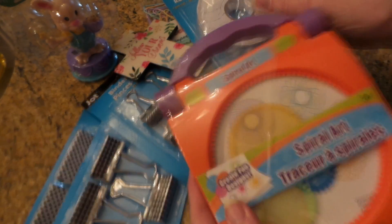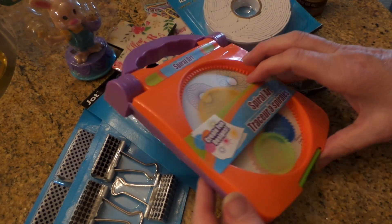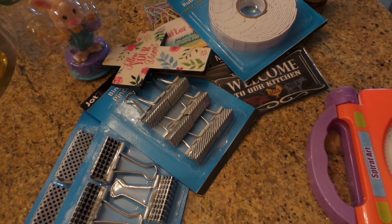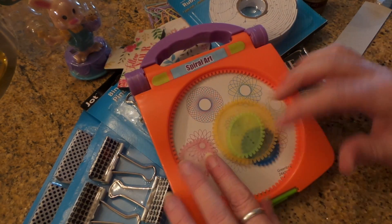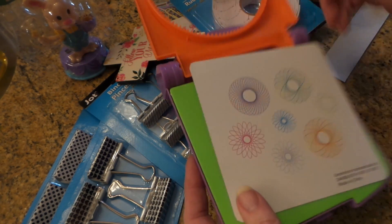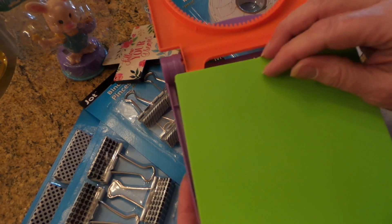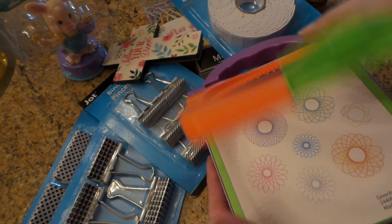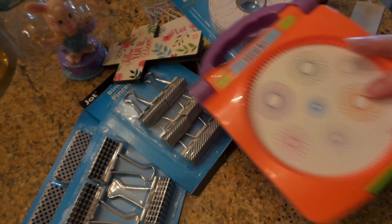It's a little Spirograph! Let's see how this works — I guess it's all taped up. So you get these little spiral graphs. I love this game — I didn't have it of course, but I had a friend that had it so I'd play with hers. And then you can put pens and stuff in it — I thought I'd try my new colorful pens. Isn't that cute? Look at the little bow — I just thought that was kind of fun.